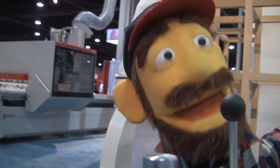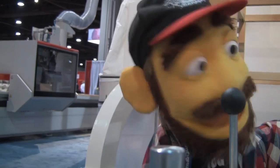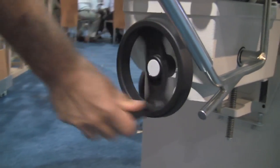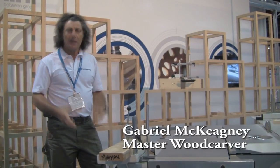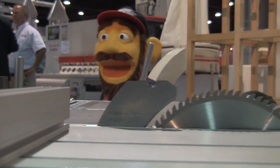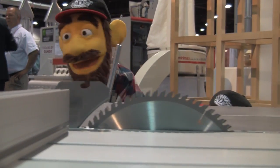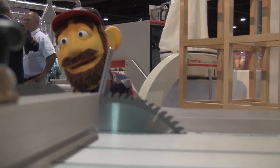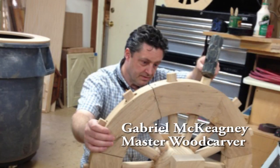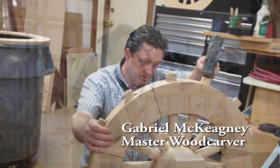And now the mortising attachment. Often when you're making a project — whether it's a toy, a chair, or even a house — things are put together with joinery of some sort: either a cut joint, a screw, a nail, or in this case a mortise and a tenon, which is the most popular joint in all of woodworking. It's very useful.